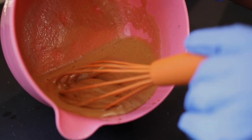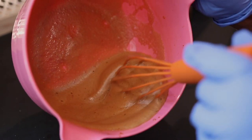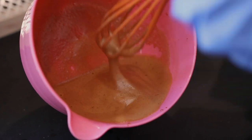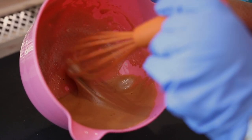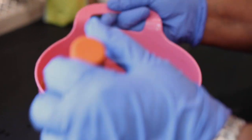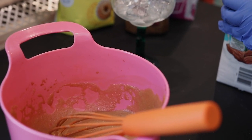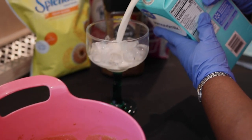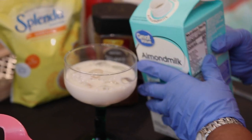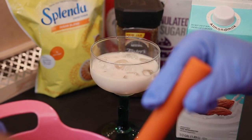Now it depends on how whipped you like it, but this is about the consistency I like — you can see it has peaks. This was about four minutes of whipping. I'm going to put that down, then take my almond milk and pour it in here, and top it off with my whipped topping.